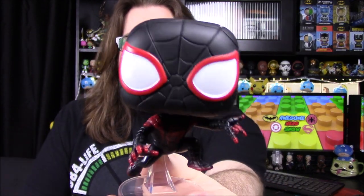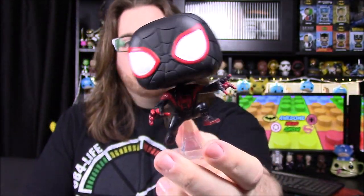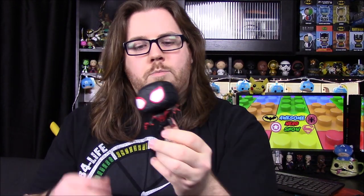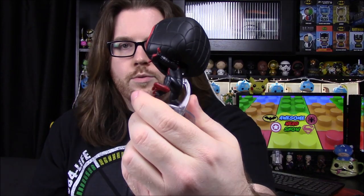Next from Into the Spider-Verse is Miles Morales. These are the two main characters out of the movie — the two versions of Spider-Man, where all the different Spider-Mans are pulled together into one universe. This is our main character for this movie, Miles Morales, where he's in the all-black and red suit. He's got mostly all black — you can see red around his eyes and a little bit of red highlights on his suit — but the rest is all black. I really like that they switched it to black instead of the usual dark blue and red. His chest logo looks like graffiti or spray paint with a circle around it.